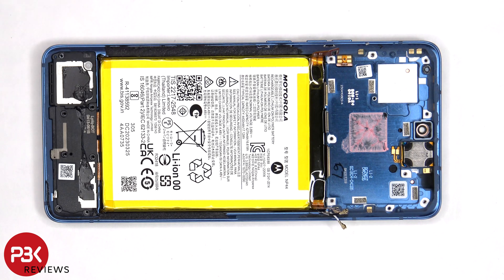To remove the battery, there are no pull tabs provided to help pry it off, so we'll need to use some isopropyl alcohol and apply it to the sides of the battery and let it sit for about 30 seconds to a minute so it eats away at the adhesive underneath, making it easier to pry off.